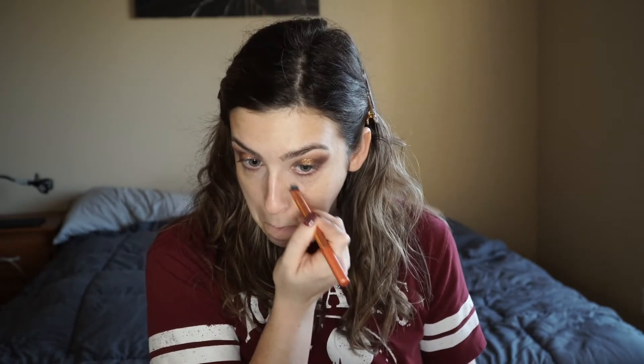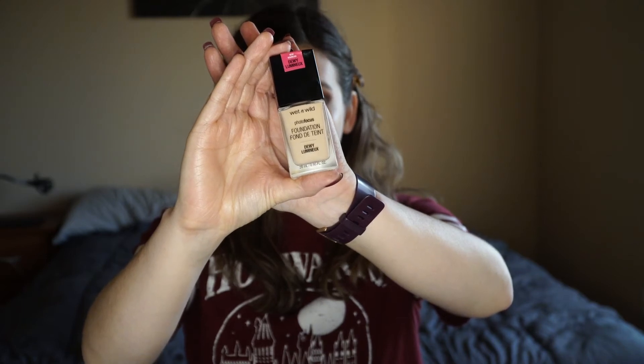I'm going to take my Becca Under Eye Corrector in light medium and put that in the inner corner of my eye and right where my lines are most prominent — I have pretty hollow under eyes so this just helps brighten everything up. Today I'm going to use the Wet n Wild Photo Focus Dewy Foundation. The original one was way too matte for me and it does smell like paint. This one doesn't have that strong fragrance but I don't think it is that dewy. It looks good for the first couple of hours but then it starts to look a little dry and separate, and because it dries down so quickly I feel like I have to work in sections.